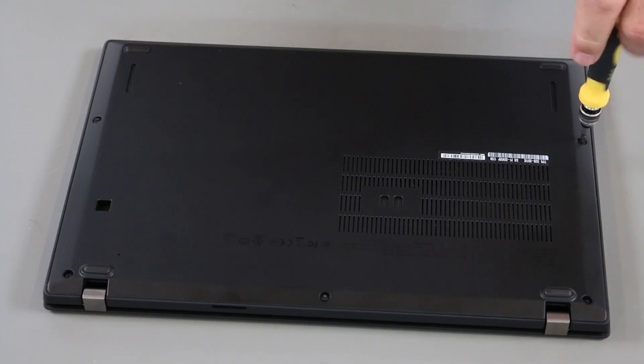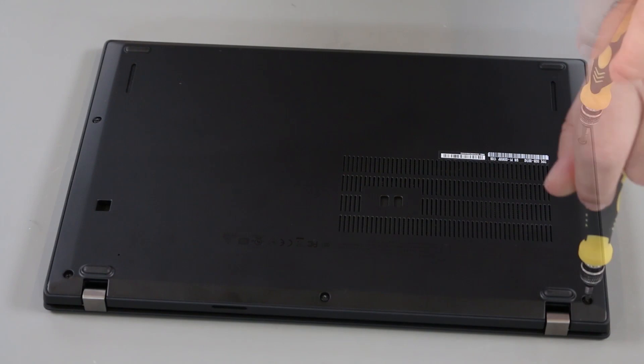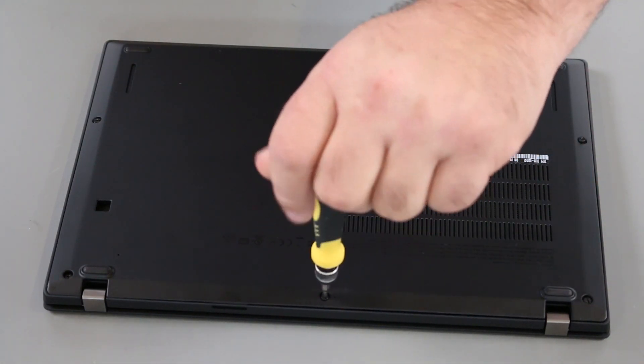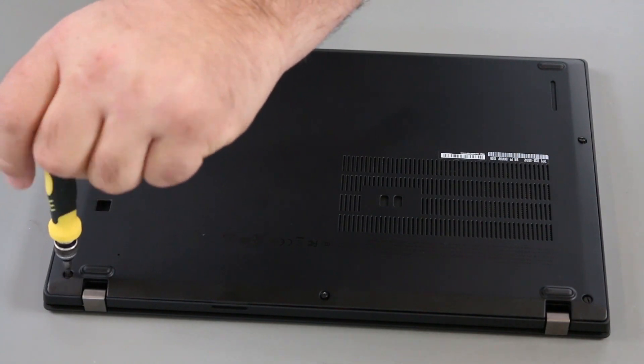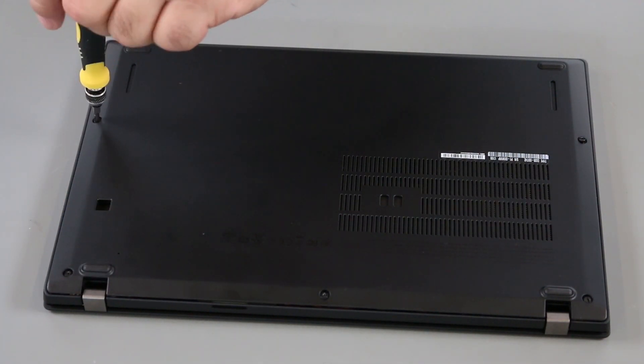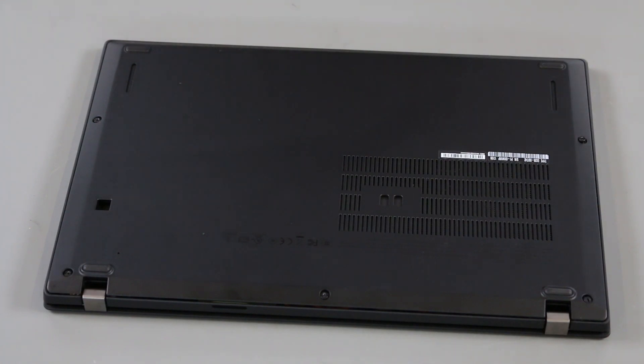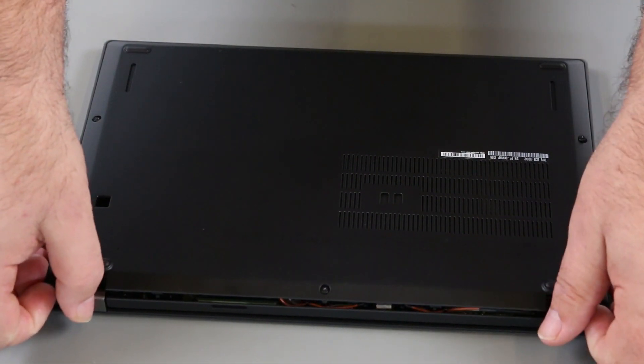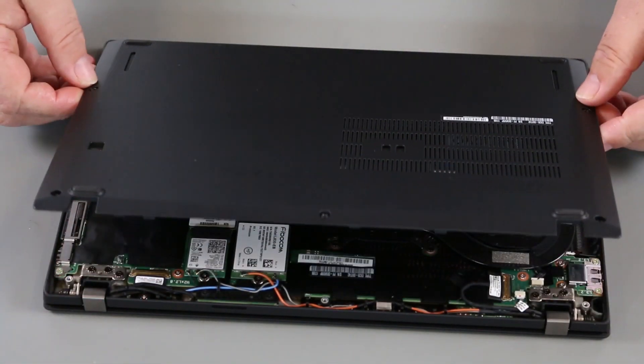Loosen the five screws on the bottom of the system. Pry up the clips around the edges of the cover. Lift the cover from the system.